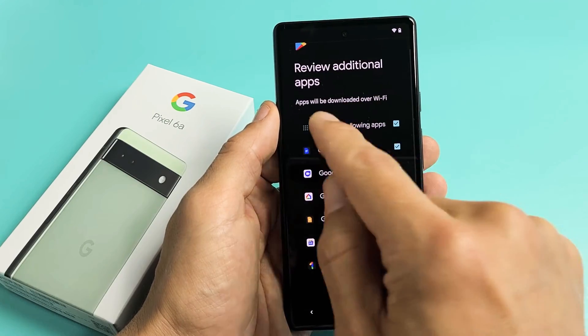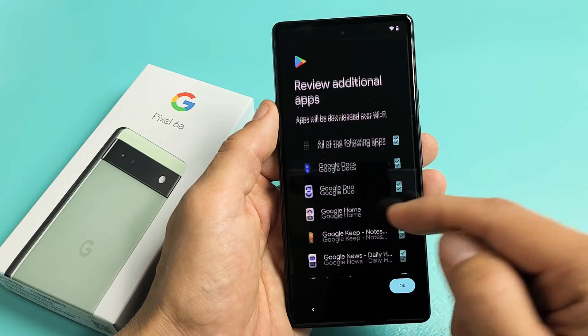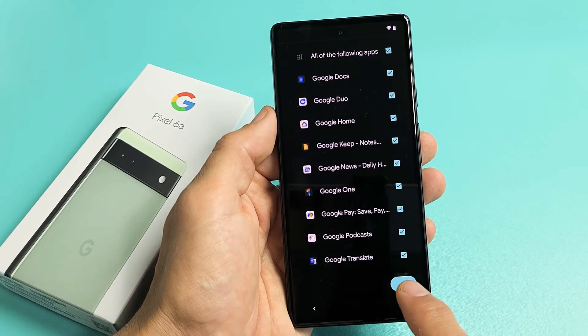Review additional apps — apps will be downloaded over Wi-Fi. Go ahead and pick and choose what you want. I'm fine with having all of these, so I'm just going to tap on OK.